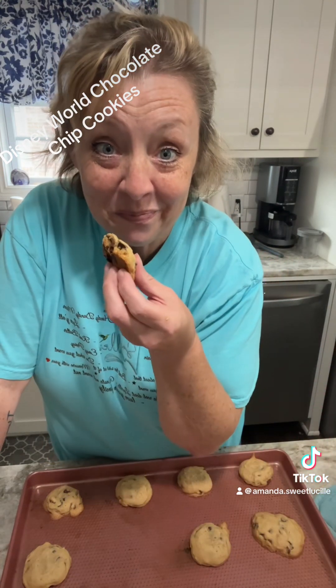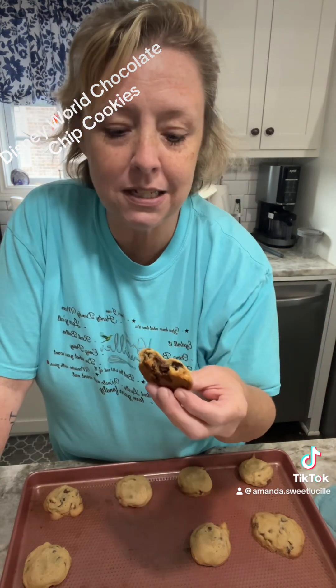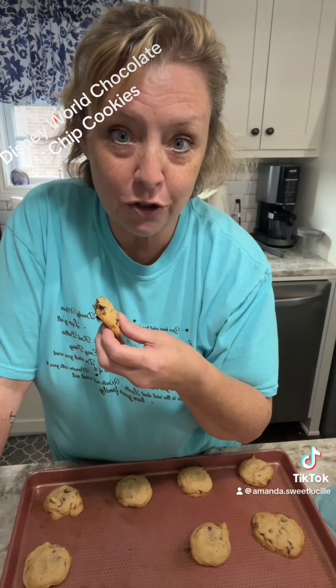Y'all, go make these Disney World chocolate chip cookies — you will love me forever. This recipe makes about 48 to 60 cookies, depending on scoop size, if your kids don't eat the cookie dough while you're making it — which happens in this house, and I might be guilty too. Go love your family. I love y'all. See you!